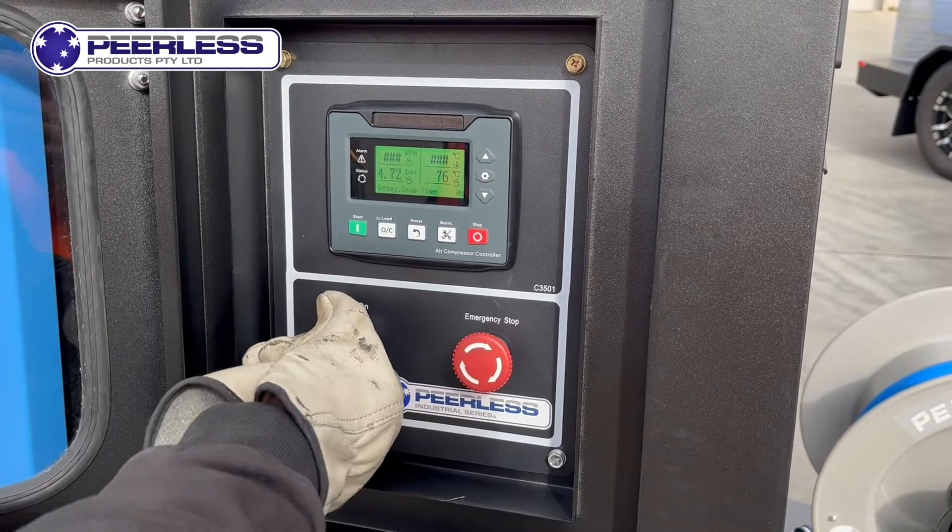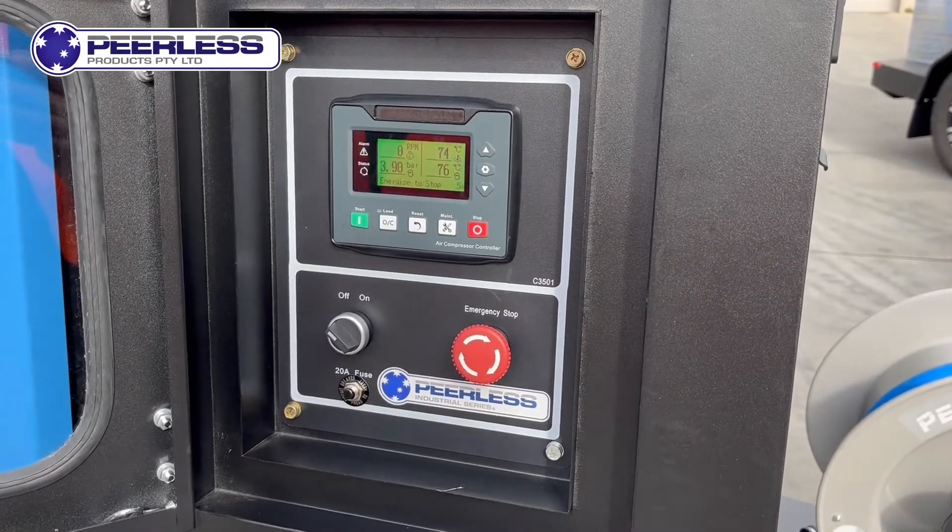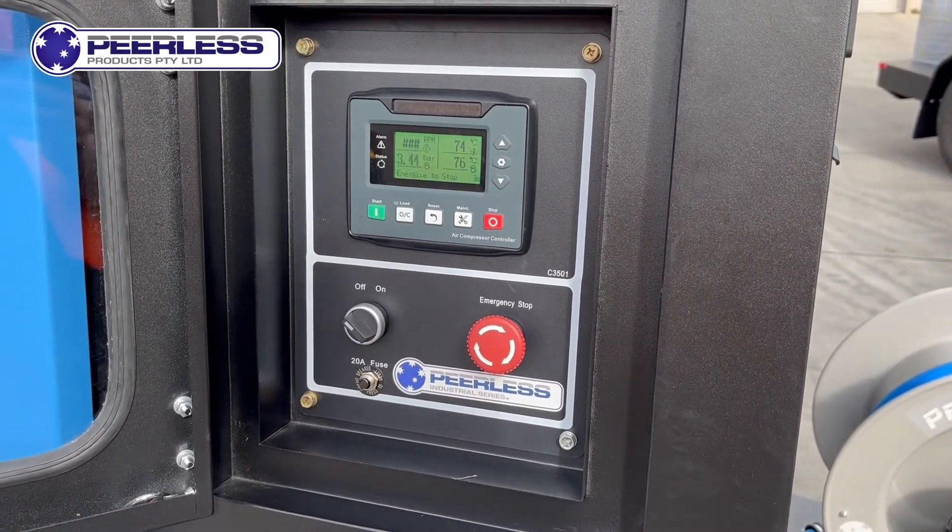When you are done using the unit, it has a simple shutdown procedure. After 10 seconds it will energize to stop, then you simply press the off button, it will do a pre-cool down, and then switch itself off. Thanks guys.